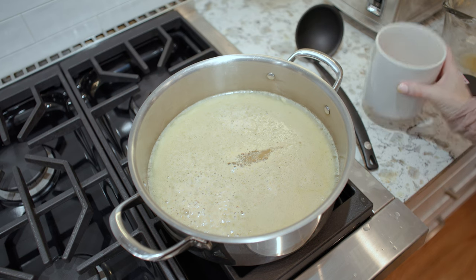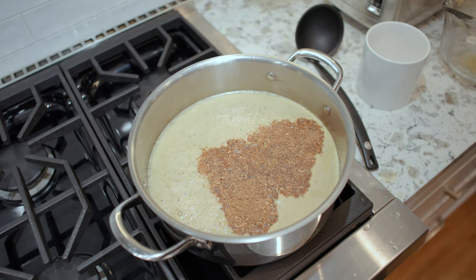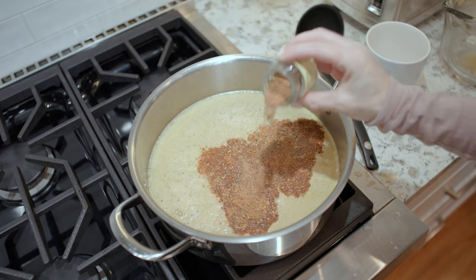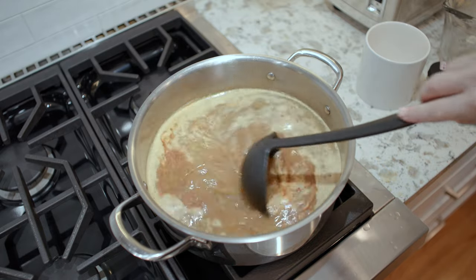So this is a mulled cider — spices! We actually ground everything and pressed everything earlier. Now I'm gonna add some nutmeg. Oh, this is gonna be delicious. We'll probably strain it at the end, but this is going to cook for a little bit.